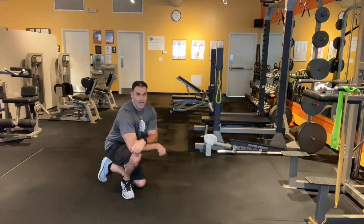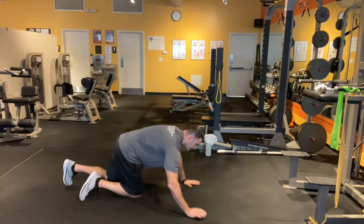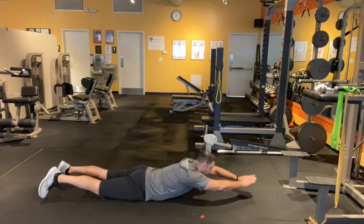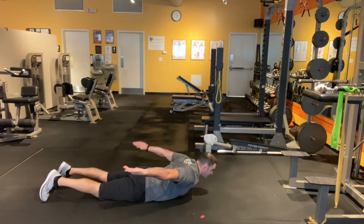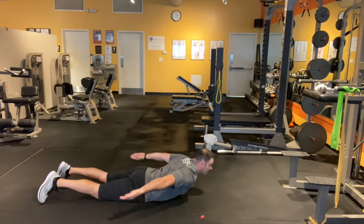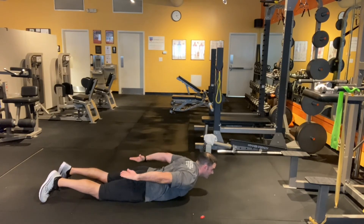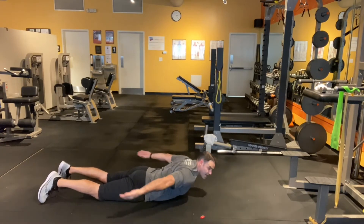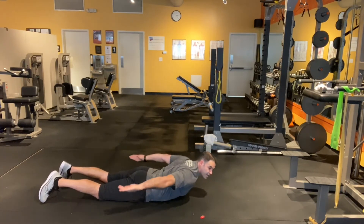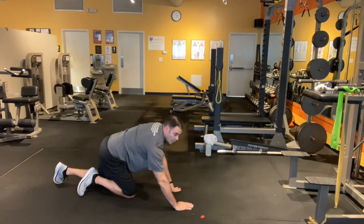The last one I have for you are prone swimmers. Take a position on the ground. Start with your arms out, chest up, and rotate your arms. Try to keep that chest and your head up. You may not have the same range of motion I have — that's okay, just work as far as you can go. On that one, do 15 to 20 reps.